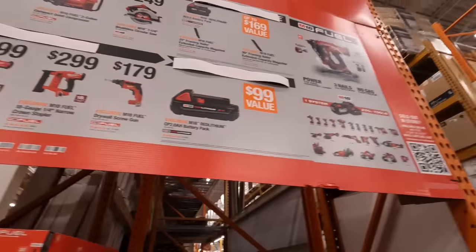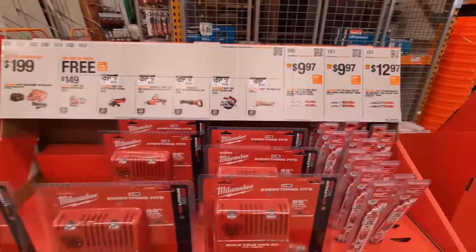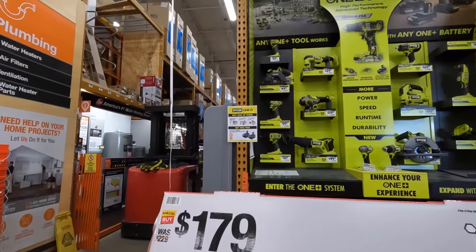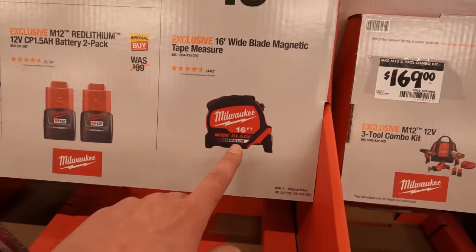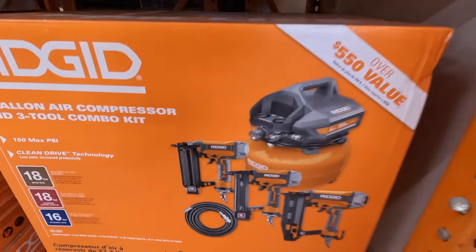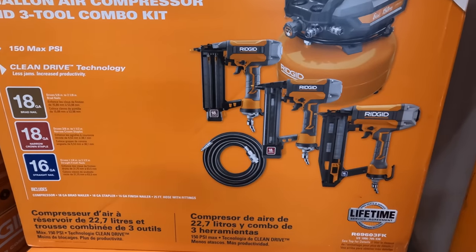These sales are actually fantastic. The DeWalt power stack battery deals are amazing, and they have a lot of other deals going on too — I did videos on this already and will do sale walkthroughs again. For a quick mention: $19.97 for a 16-foot wide-blade magnetic tape measure, and $269 (was $299) for the Ridgid compressor three-tool combo — an 18-gauge and 16-gauge nailer, crown stapler, and brad nailer with a pancake compressor. That's a great deal.